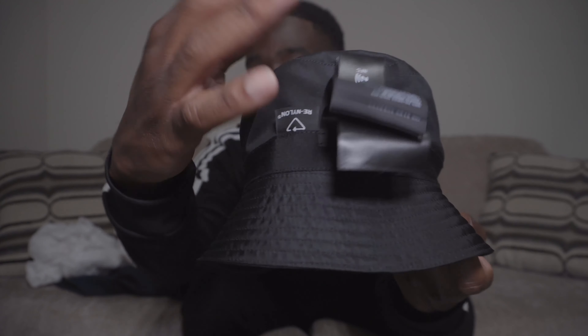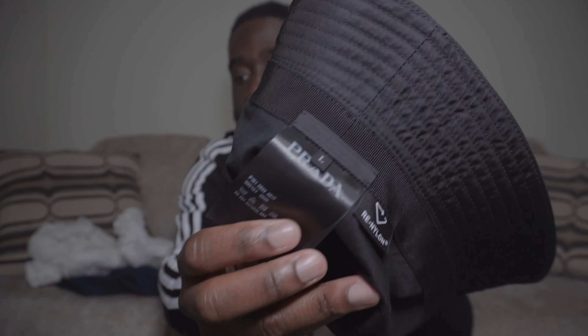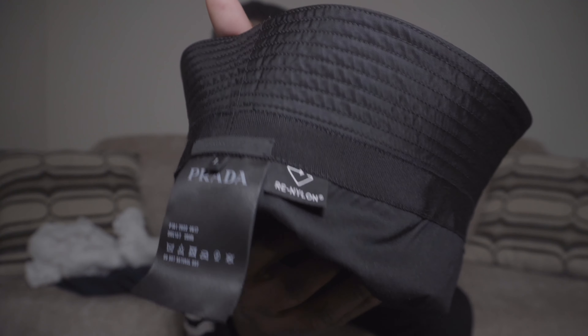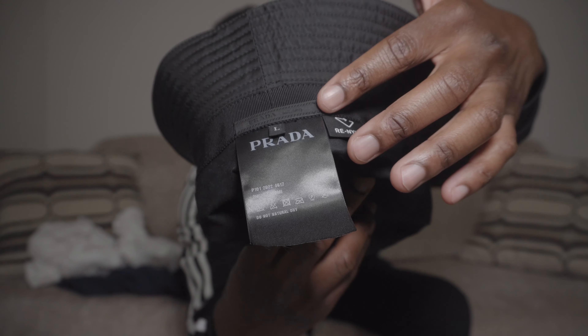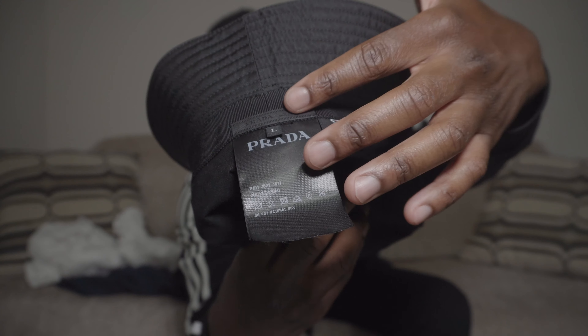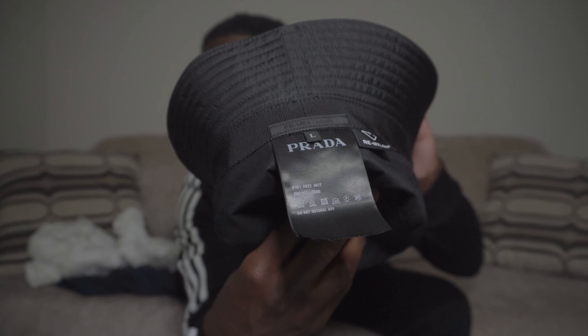I love that small brim on the hat. This is a size large — my head measured at 58, so I went with a 59 which is a large, just to get a little extra room. It fits nice and snug. You get the tags that come down, including the Prada tag and the re-nylon tag, plus a Prada Milano label in black stitching.